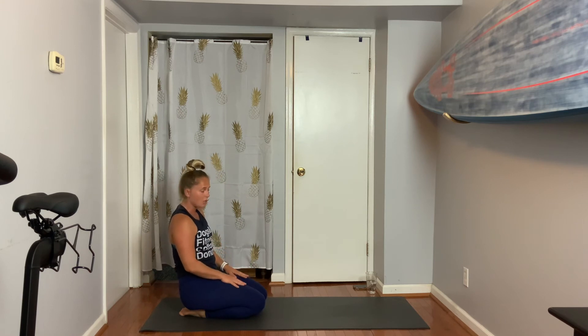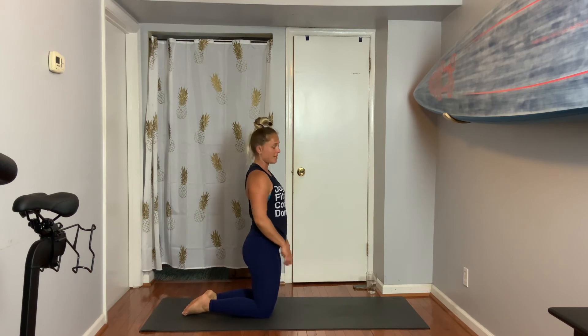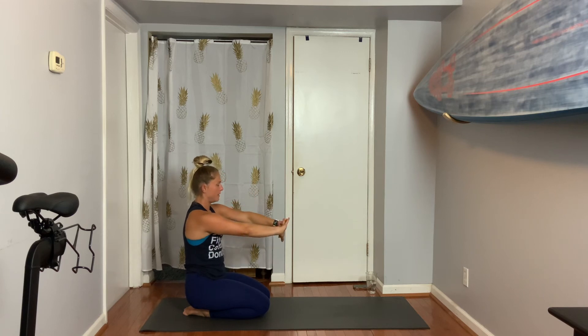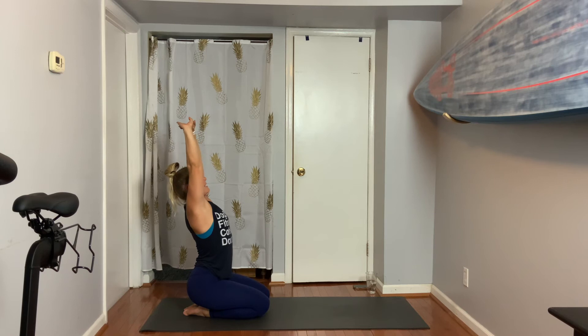Now if this isn't available for you based on flexibility, you can also go right here or sit on your butt. Reach your arms out. Interlace and flip, bring them up, lean back, lift your chest to the sky. Holding three.